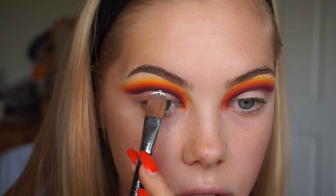To begin, just mapping out where my crease is going to go, I always look forwards in my mirror and let my crease just naturally lie where it's going to go, and then I like to just dot just above that, as you can see.